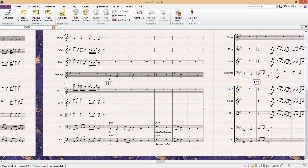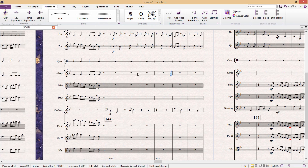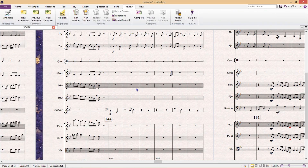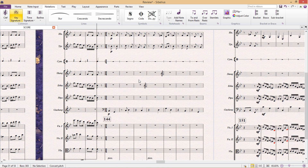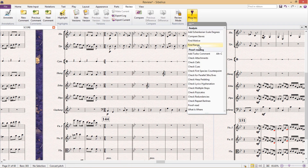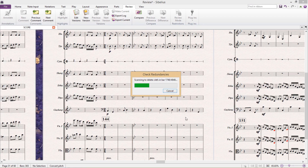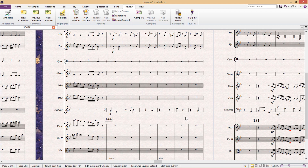So if I go back to my score and add a couple of redundant things — for example, some redundant clefs, redundant time signatures, and maybe even key signatures — when I run the plugin and tell it to delete the redundancies, the plugin just removes all of them for me. So it's a pretty nifty little thing. This can be very powerful if used correctly.